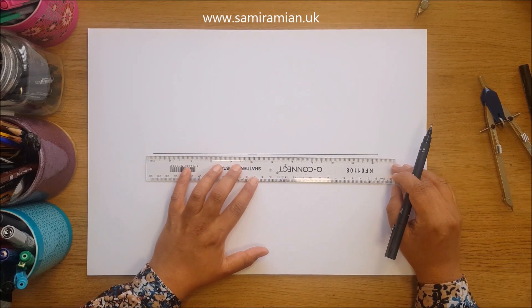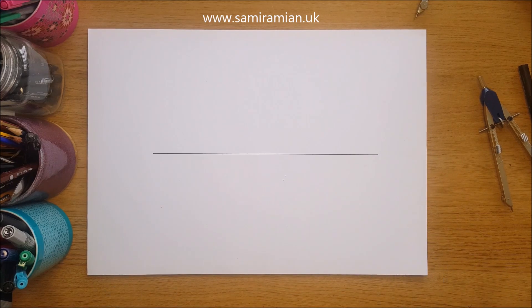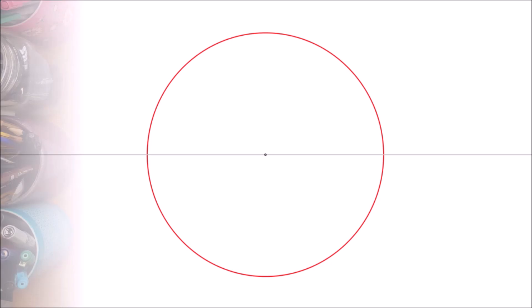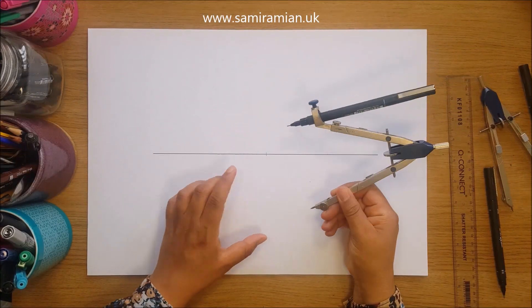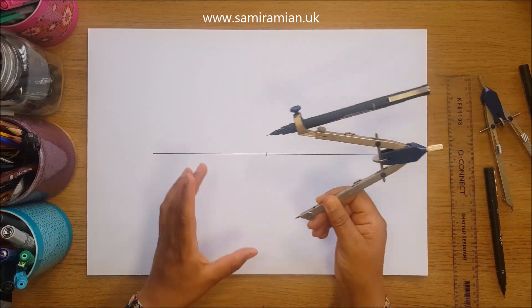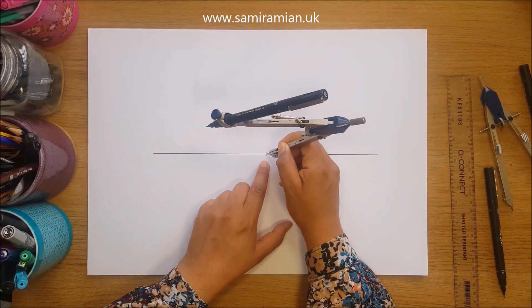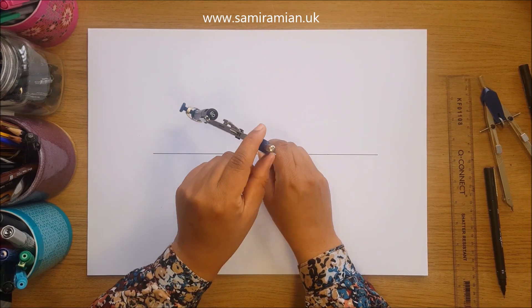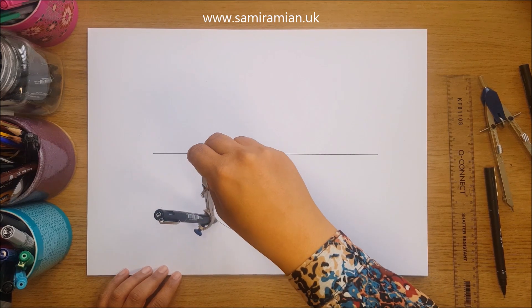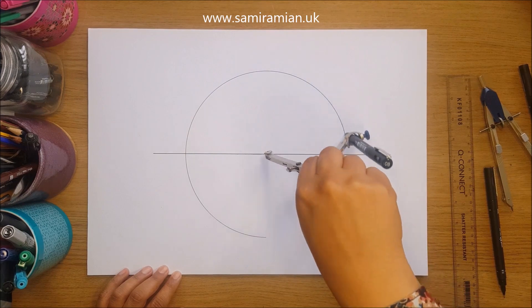I'll start with a horizontal line and mark the center. The radius I'm choosing is 10 centimeters because my compass can do that comfortably and it fits nicely on A3 paper. Drawing the circle now.